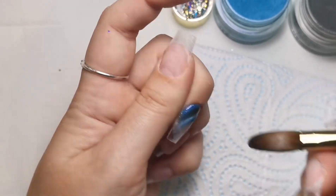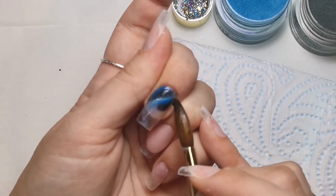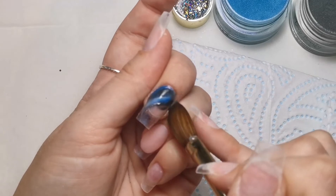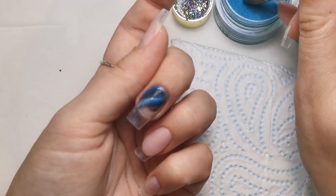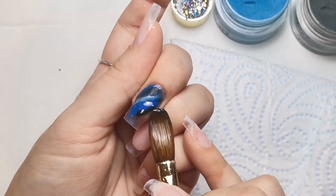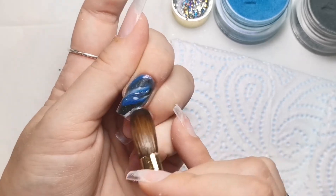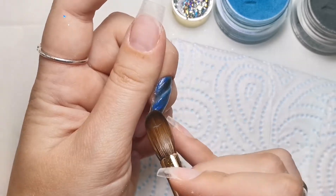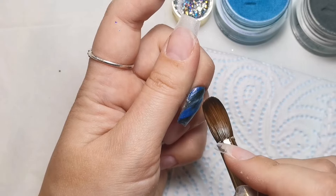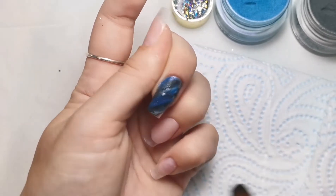I want to blend that blue in a little more because it wasn't really that wet when I applied the black. I'm also going to be applying glitter to the cuticle area, so I don't want too much product there - it would be really thick when I come to file. I need to be mindful of how pigmented black is. Now I'm applying it thicker and doing my usual drag-through of it all. I don't want a lot of white - the black and blue are the main focus. I'll pull a little more black through the blue to darken it up.